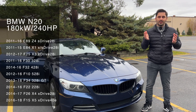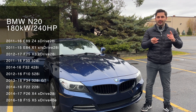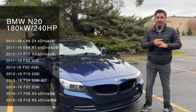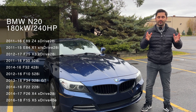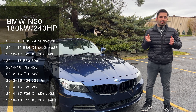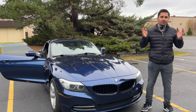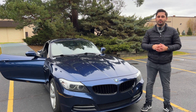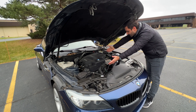North America got the engine in the Z4 — this one right here — the X1, X3, and X4 SUVs, 3, 4, and 5 series, and even in the S-Drive 40E X5, where it was mated to the hybrid electrical motor. So clearly it was used across most of the BMW range. I opened up the hood in my Z4 and that's the N20 engine right there.